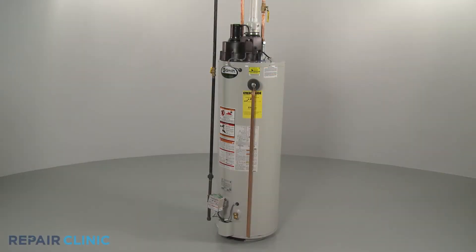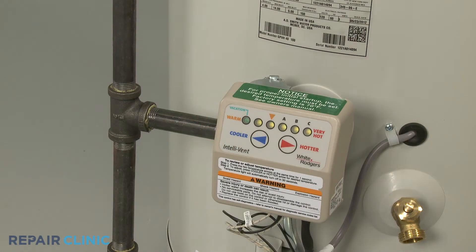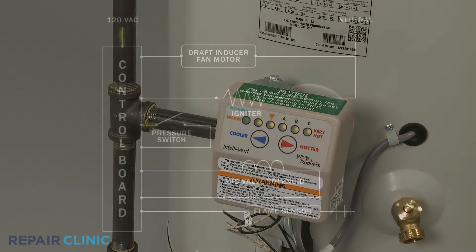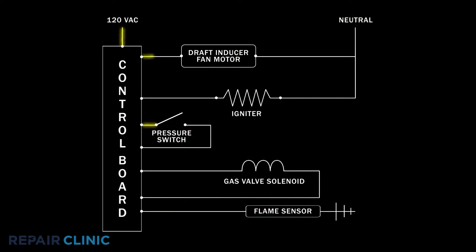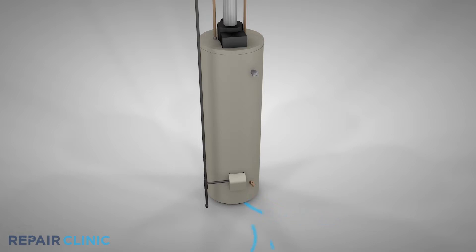Gas water heaters using a hot surface igniter will utilize a pressure switch as part of the system to ignite the gas burner. Similar to how a furnace operates, when the temperature of the water in the tank decreases, a control board will send voltage to a draft inducer fan motor. The fan draws air into the burner, which is necessary for the ignition process to continue.